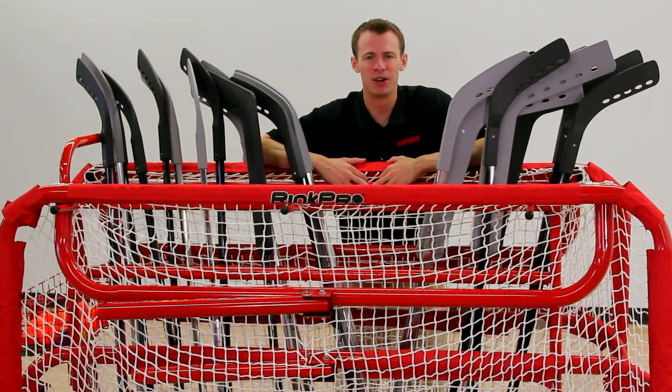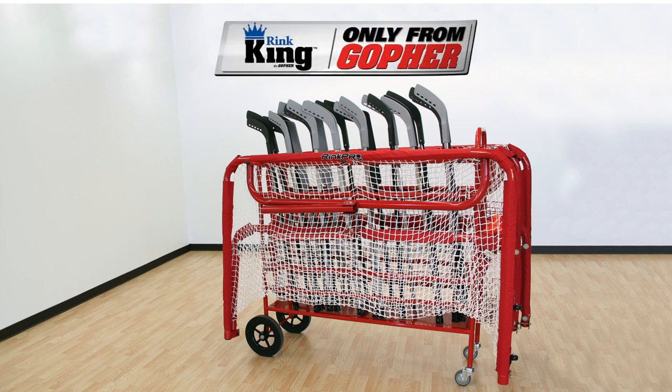Save time and stay organized. Ring King Floor Hockey Storage Cart — only from Gopher.